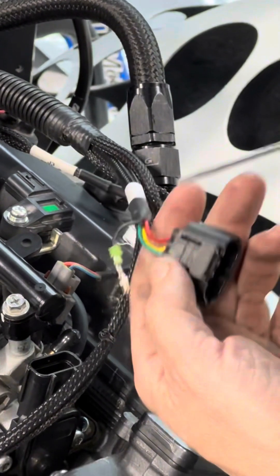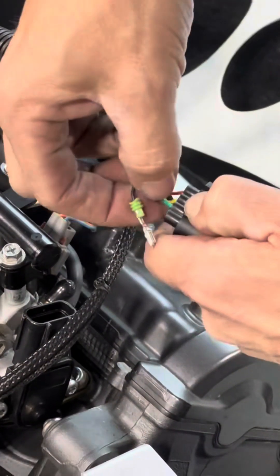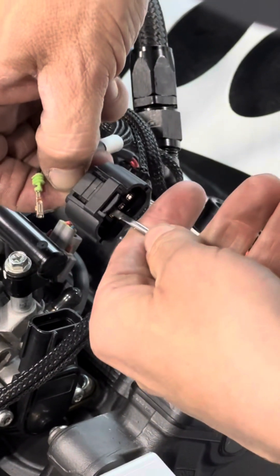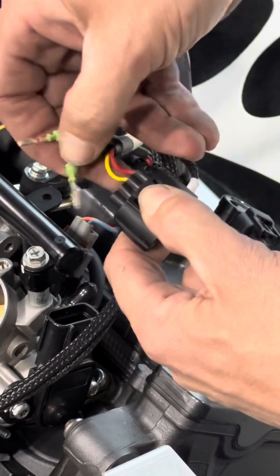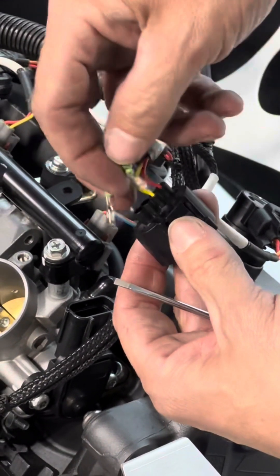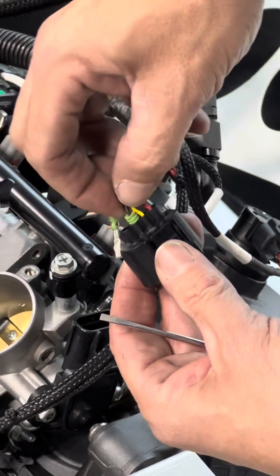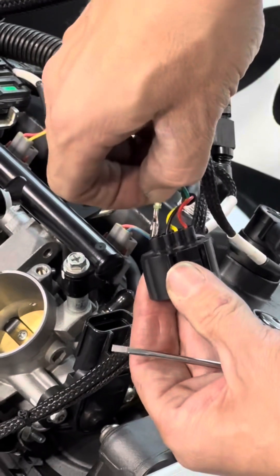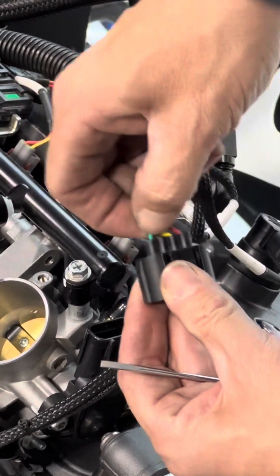You're going to do the same thing with the green one — push your screwdriver in, pry up just a little bit. Sometimes it takes two tries. You pop it right out of there. Now remember, you're putting your green one to the left and your black one to the second from the left. Pop it in — make sure you hear it click. Both clicked in.